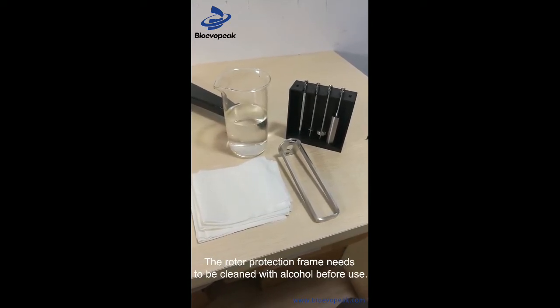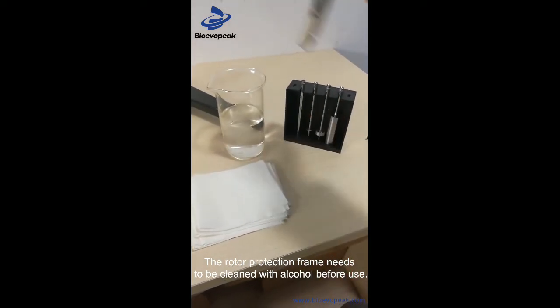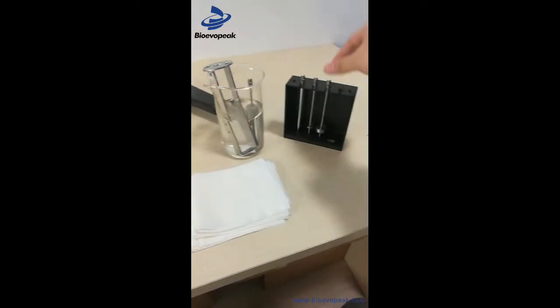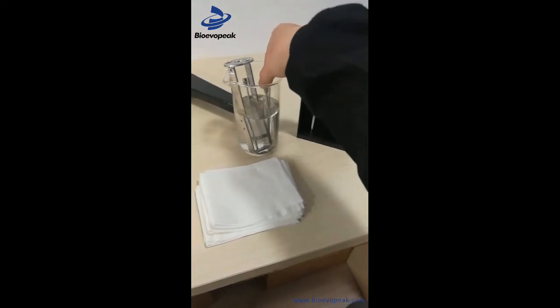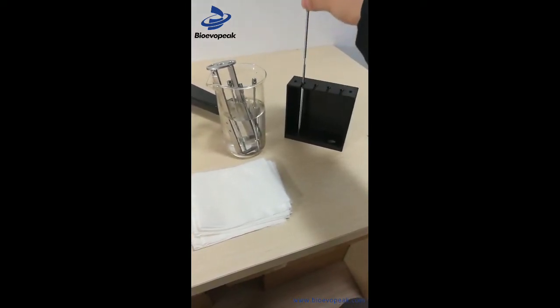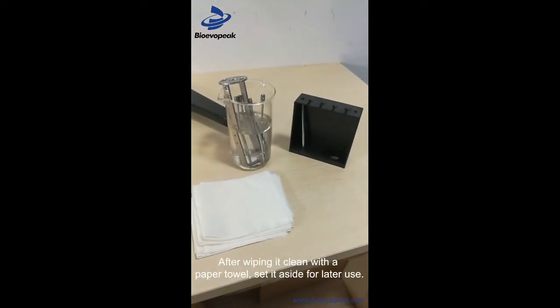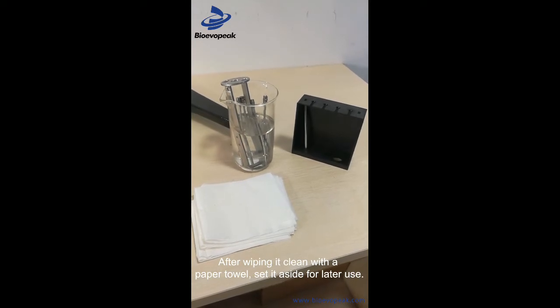Before using the rotor guard frame, it must first be cleaned with alcohol, then wiped dry with a tissue and set aside for use.